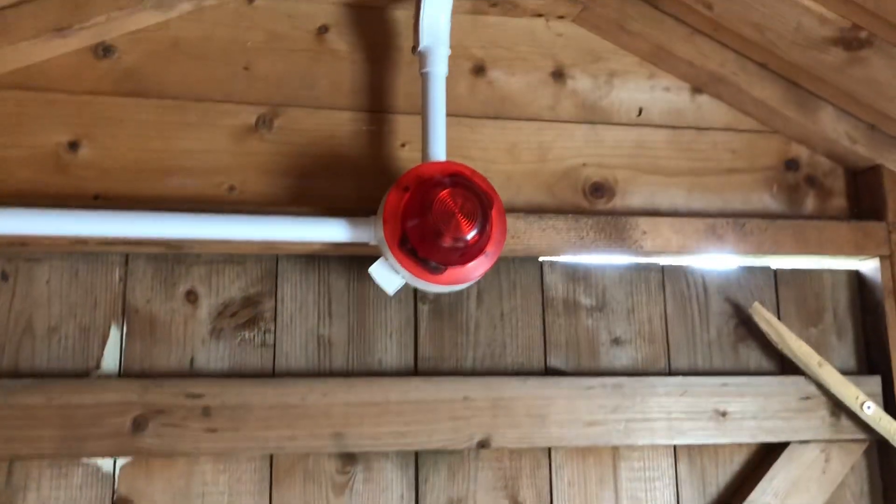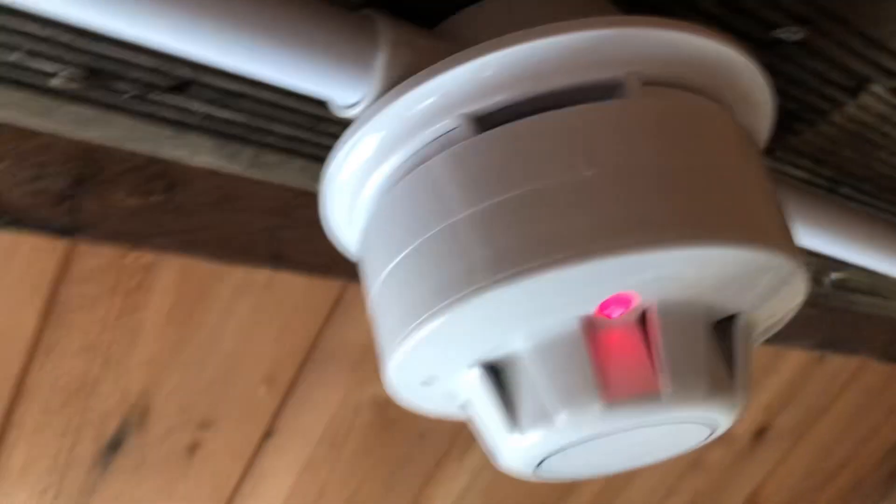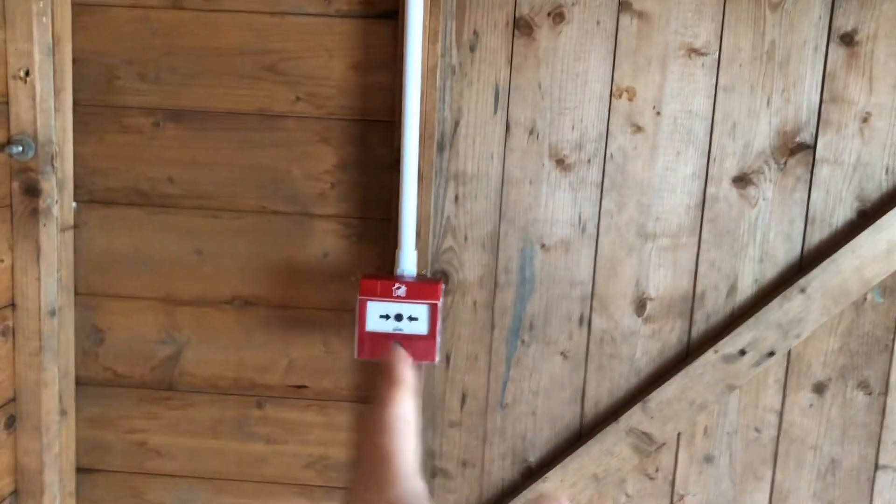That's still not normal. Oh, it is now. That doesn't flash.